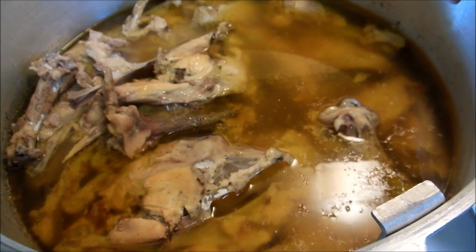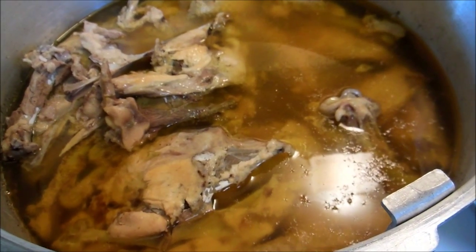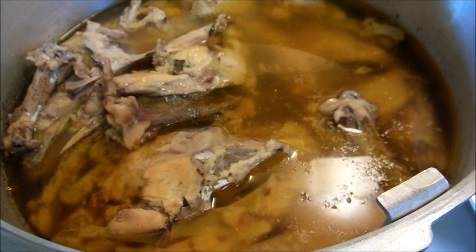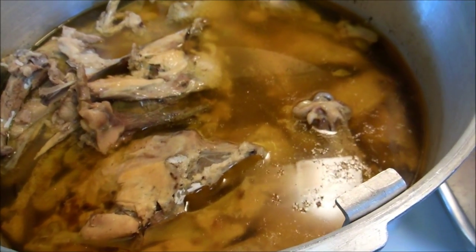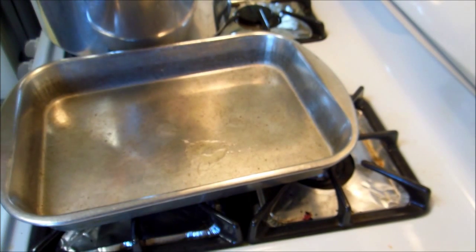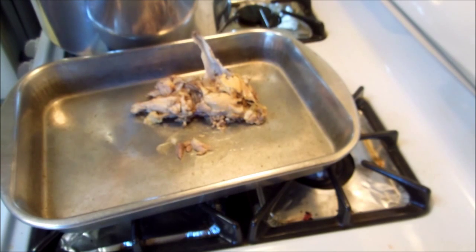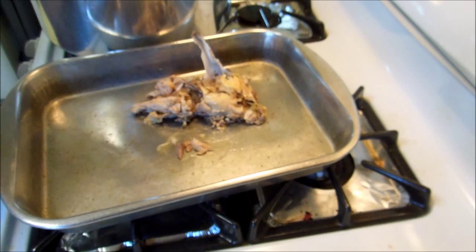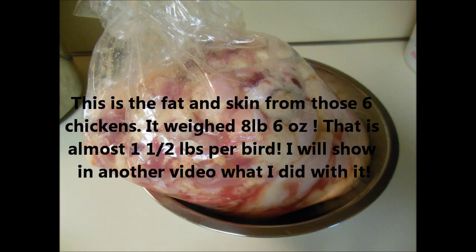So this is my chicken after I have pressure cooked it. You can see it's got a nice broth in there and all the chicken is really, really cooked. Now I'm going to put it in the pan, let it cool a little bit, then I'm going to pull all the meat off the bone and strain out the broth. All the meat and broth will be ready to can. I'm going to show you how nice this meat is — it's literally just falling off the bone. When I pick this, I'm going to save all the bones too. That'll be a project for another day.